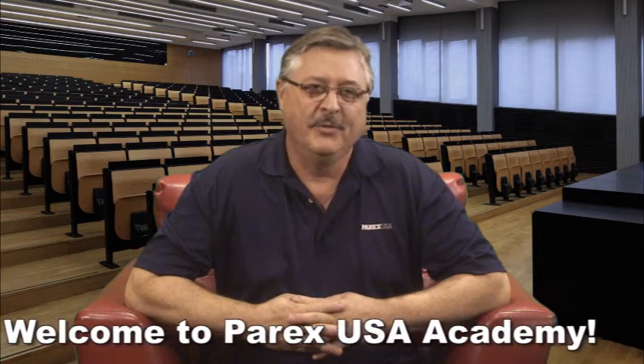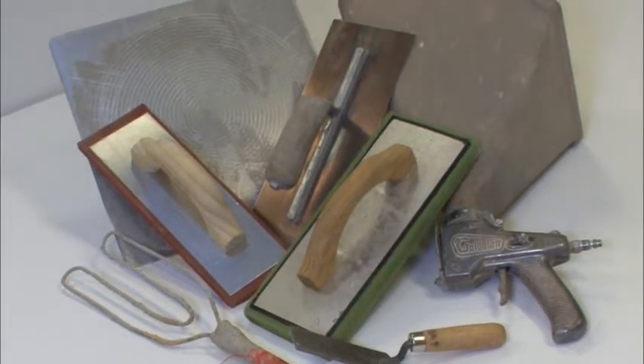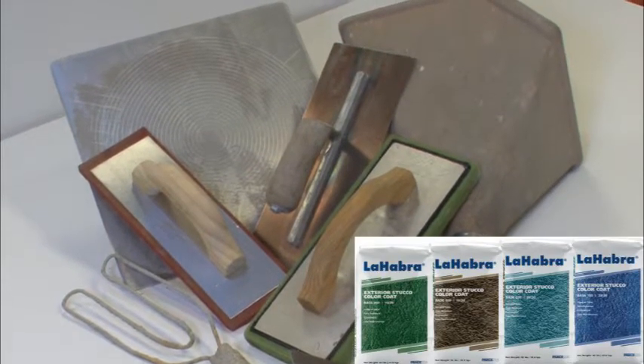Welcome to PARX USA Academy. In this segment, we will demonstrate five different methods of applying exterior stucco color coat to create a range of popular textures and finishes. To begin, gather the following PARX USA materials and tools as shown here.